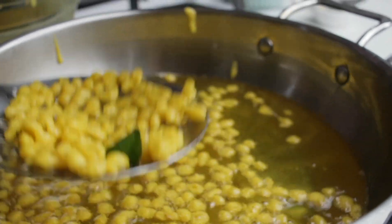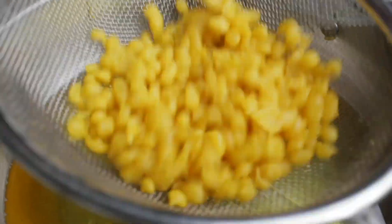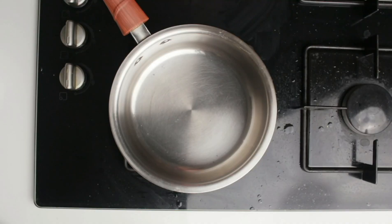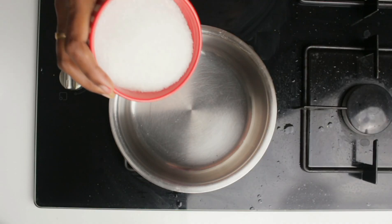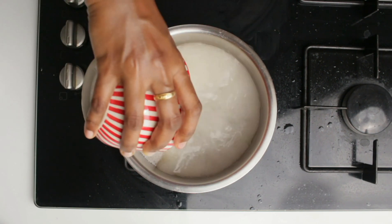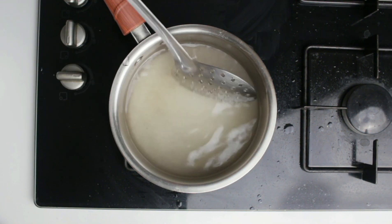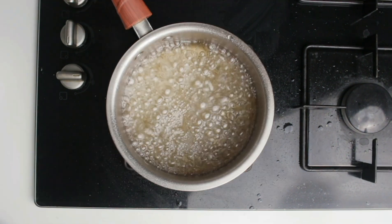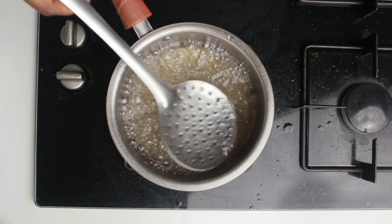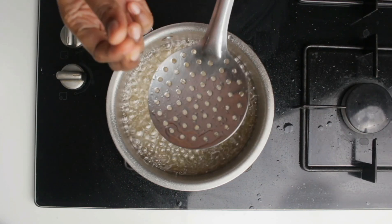Drain it on a tissue paper to remove the excess oil. Now we are going to make sugar syrup to soak these boondis. For that I have taken one cup of sugar in a pan, to which I'm going to add one cup of water. Mix it well and let the sugar dissolve completely, then let it come to a boil.